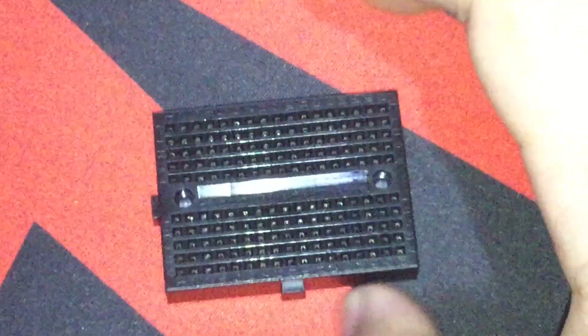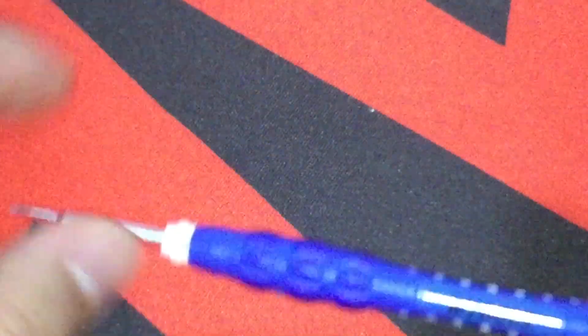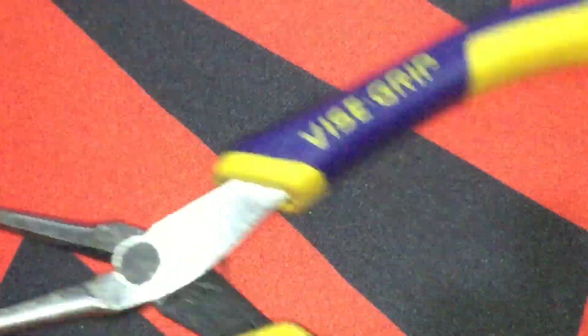A small breadboard, superglue, a pair of tweezers, screwdriver, plush wire cutters, and needle nose pliers.